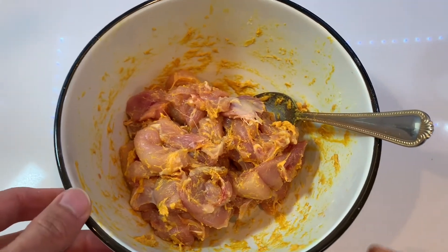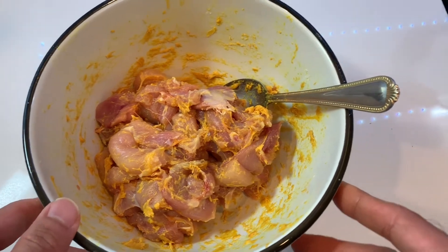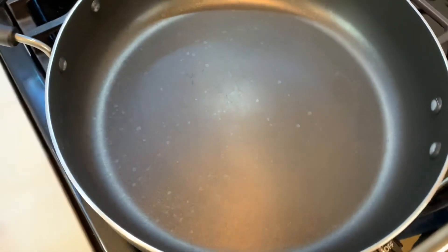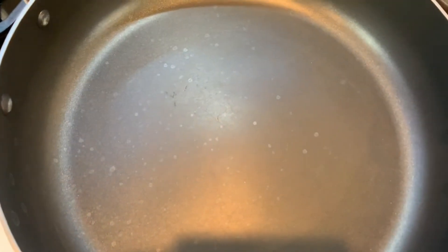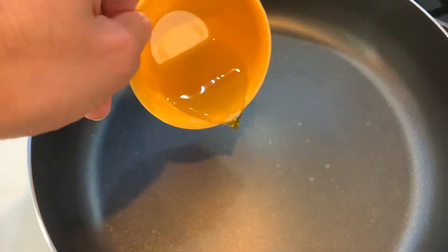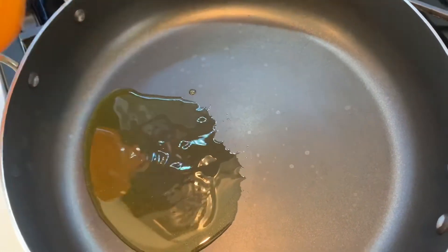Once the chicken is well coated with the flour, turmeric, and salt, we're going to go ahead and start frying it. To fry the chicken, we're going to take a pan, turn the heat on to medium-high. To the pan, we're going to go ahead and add our vegetable oil. We're going to wait until the oil heats up.